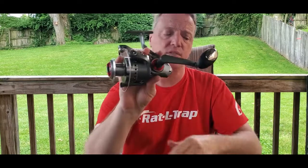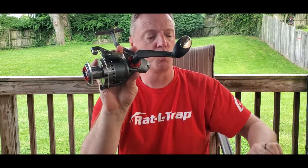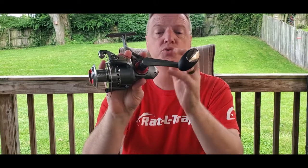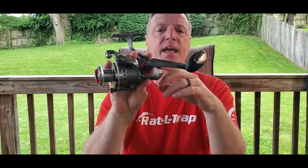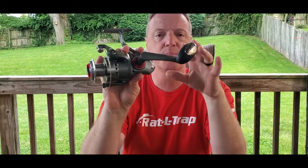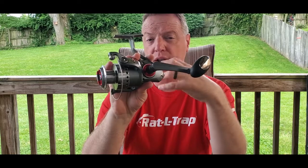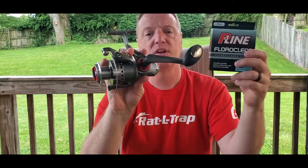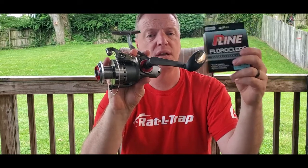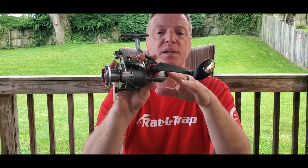We're going to put some line on this one — P-Line Floroclear, 25-pound test. If you're wondering about line capacity, it'll hold 250 yards of 17-pound test fluorocarbon or mono, and about 390 yards of 30-pound braid. I don't personally use braid a whole lot, but it'll hold quite a bit. We're spooling with 25-pound test like before, which did a fantastic job. Then we'll put it on a rod and do some casting to check the castability.